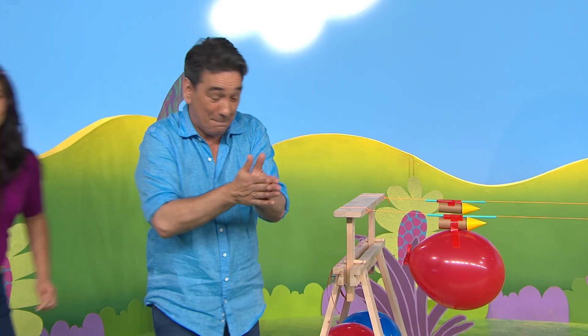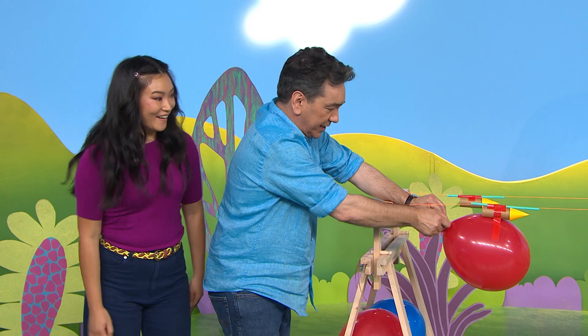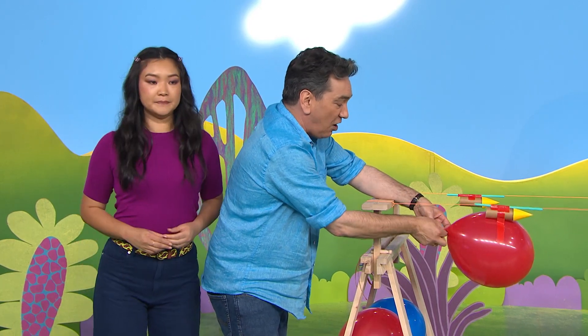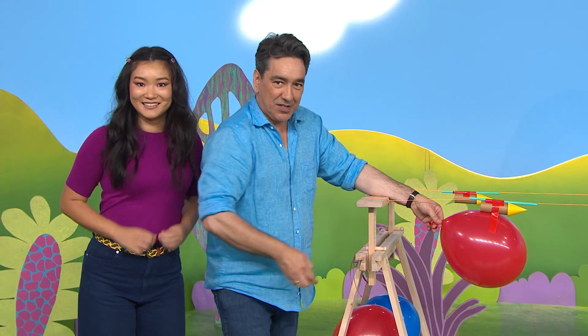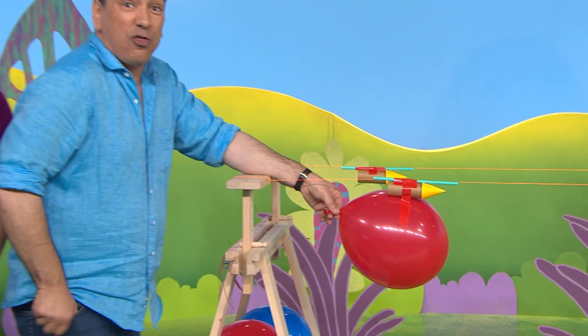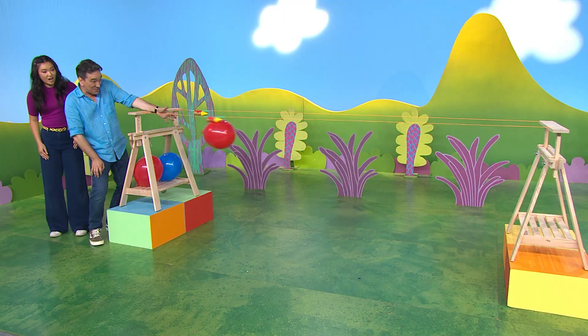You ready to count down with me? Can I count down too? Of course you can, Michelle! First of all, we need to go into standby mode — peg off, standing by. Ready to count down? Five, four, three, two, one, zero — blast off! Whoa!